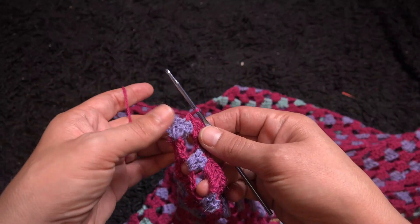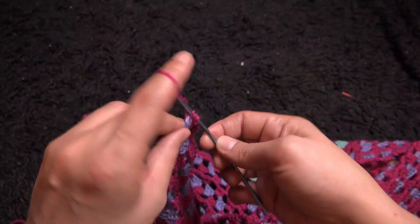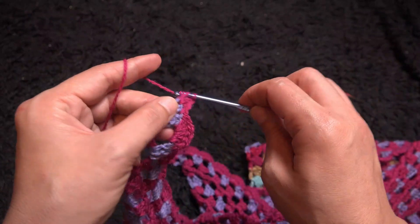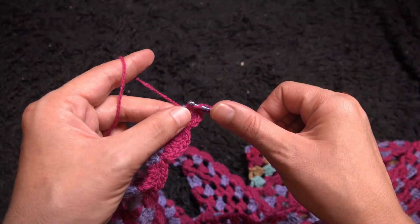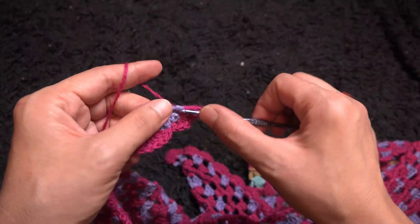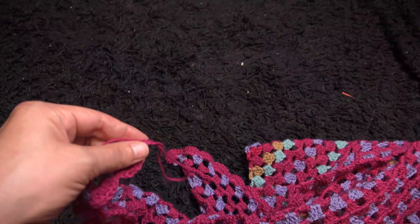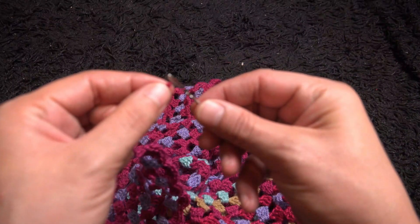Now that I'm at the end of this last corner, right through the last loop I'll make eight double crochet. Now chain one, then I'll cut this yarn and weave these ends in.